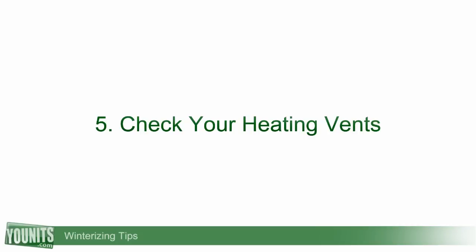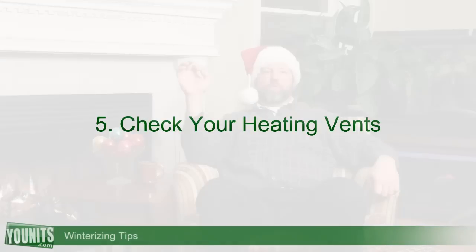Next, you want to make sure that your fuel tank is full. Go and check the fuel tank, make sure it's capped off and topped off, and that you have plenty of fuel for the winter so you don't run out in the middle of the night.